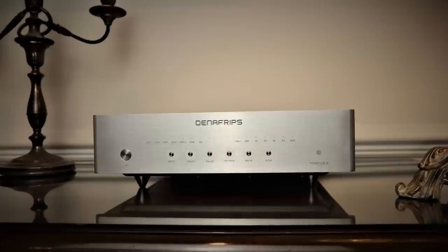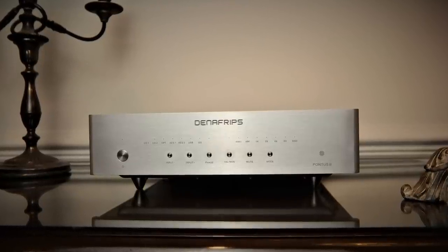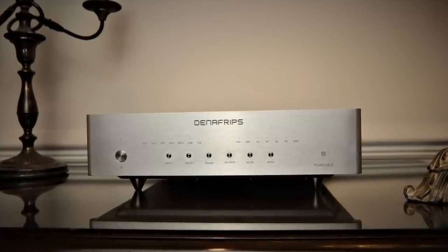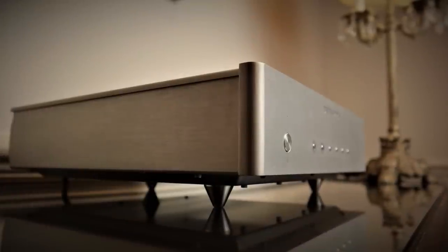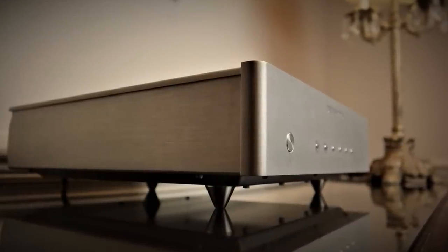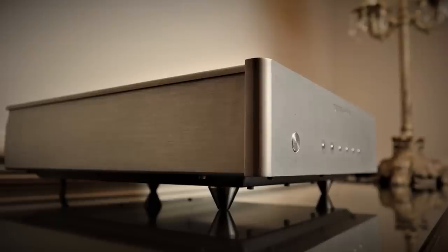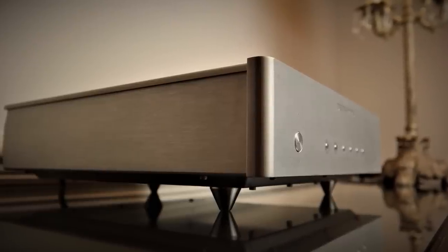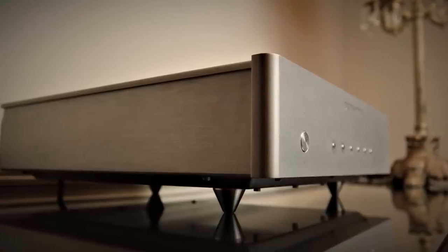The Denifrips Pontus 2 retails for £1,900 in the UK, built like a colossus with thick aluminium plates all round to double up as shielding as well as suppress resonance. The Pontus 2 measures 320 by 330 by 80 millimetres — that's 12.6 by 13 by 3.1 inches — and it weighs a whopping 8.5 kg or 18.7 pounds.